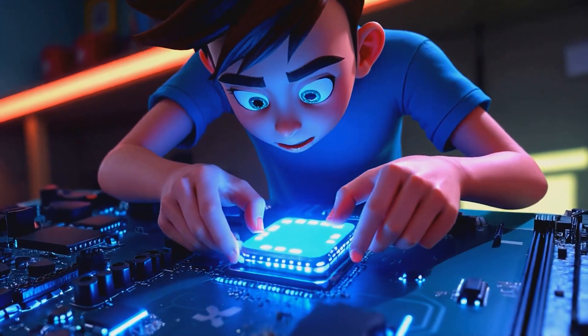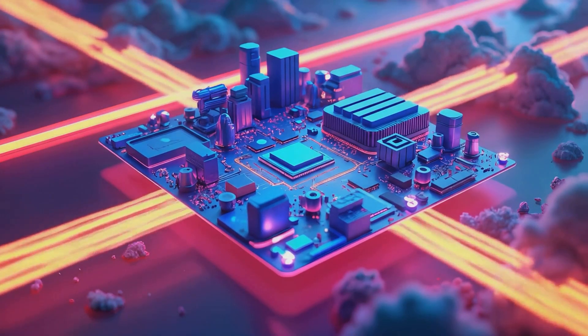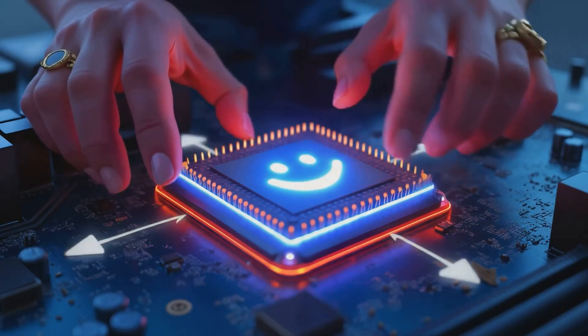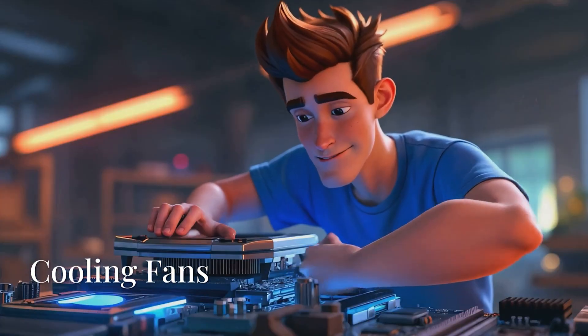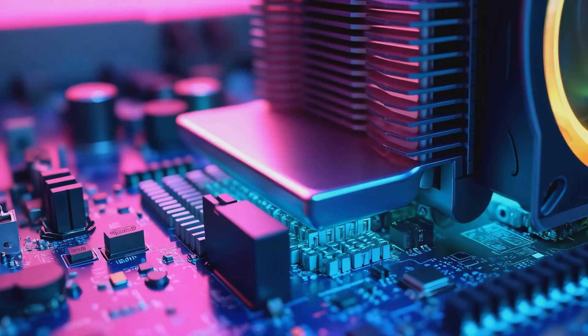The motherboard is the home base where all the computer parts connect and communicate. You're gonna want to align the arrow on the CPU with the arrow on the motherboard. Next up we're gonna apply some thermal paste and then install the CPU cooler fans — these are the cooling crew that keeps your computer from overheating.